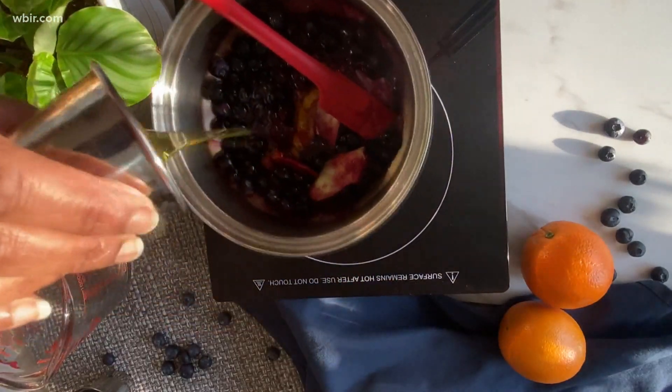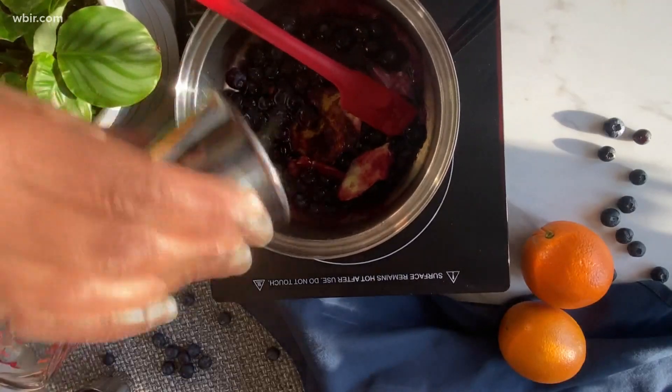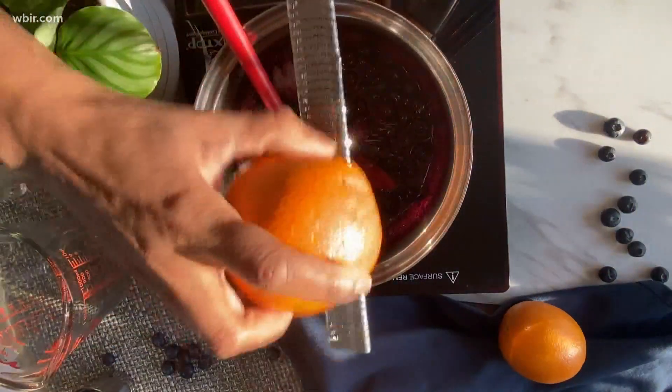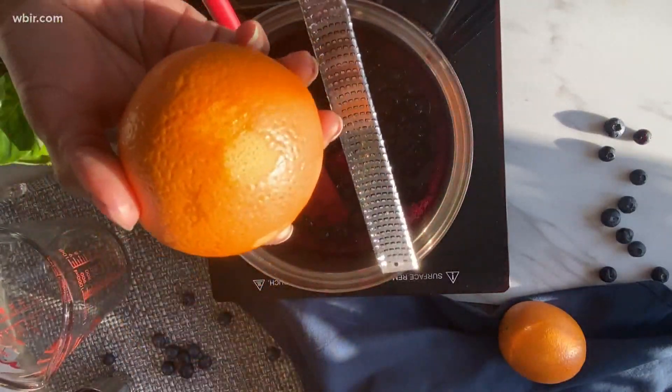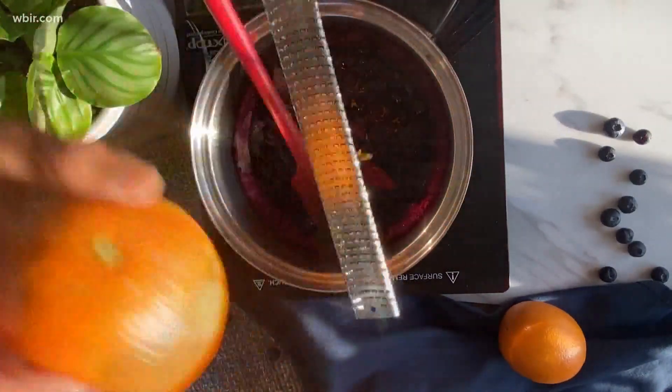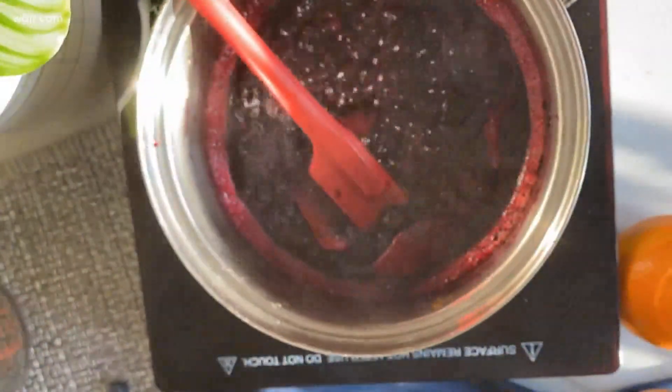Now I'm going to add three tablespoons of honey — and you can actually add less honey if you feel like it, depending on how sweet you want it. Now I'm going to zest a whole orange. That brightness from the orange, the zip of the ginger, it makes this blueberry compote so delicious.